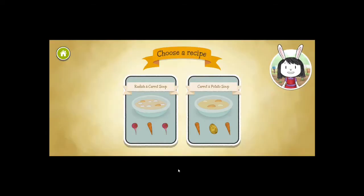Let's decide what soup recipe to make. Should we make radish and carrot soup, or carrot and potato soup? I don't like radish, so let's choose the carrot and potato soup. I love that soup.